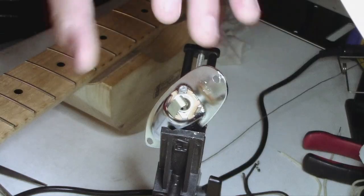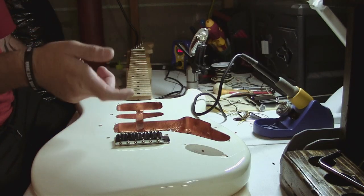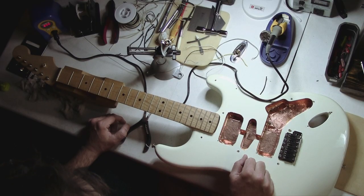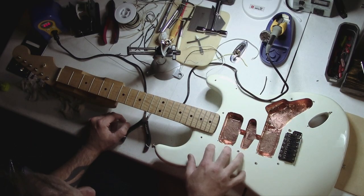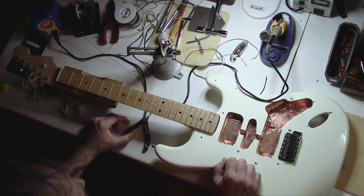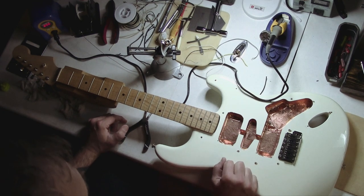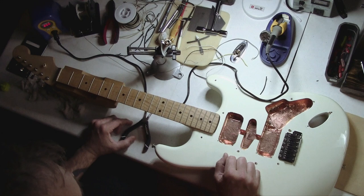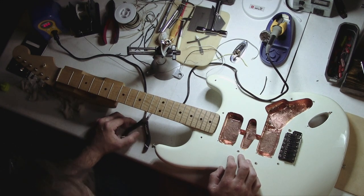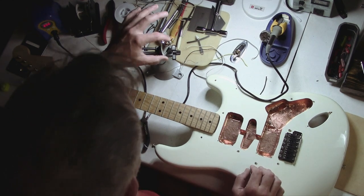We're going to be wiring up this input jack and then routing the ground wiring to the volume pot, so I'll show you how to finish off the full wiring for the guitar. Remember, this is my way of doing this — it absolutely 100% works. This is how a lot of guitar techs I know do it, and it's how I've been doing it for 20 years. Everyone has their own way, but hopefully this is helpful.